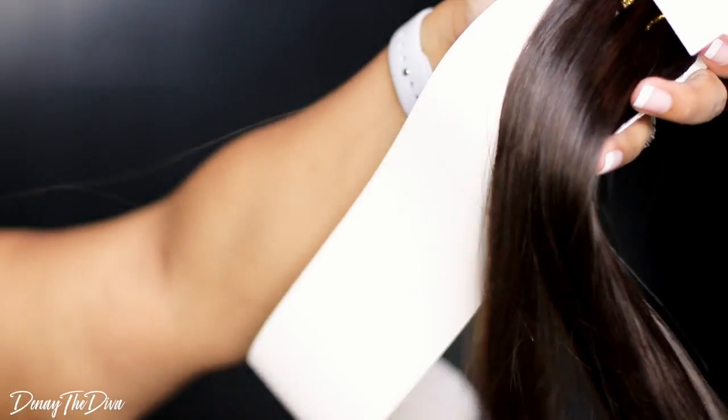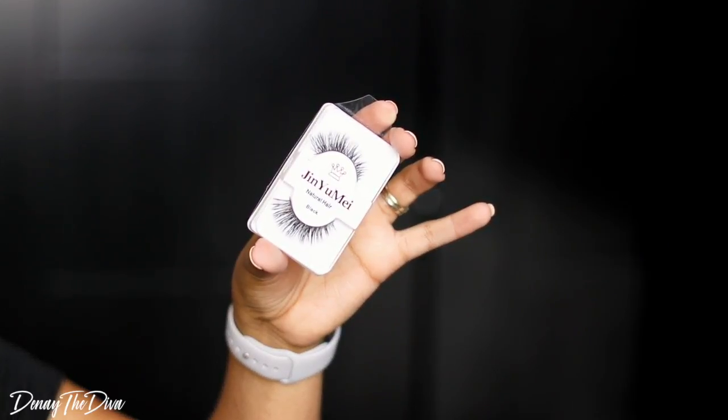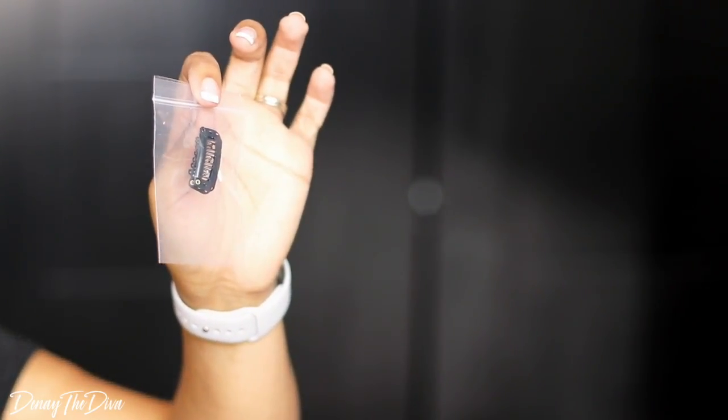Also in the box comes a comb, a wide tooth comb, some lashes, and extra clips in case you want to add more to the clip-ins. And this is what the hair looks like fresh out of the package.